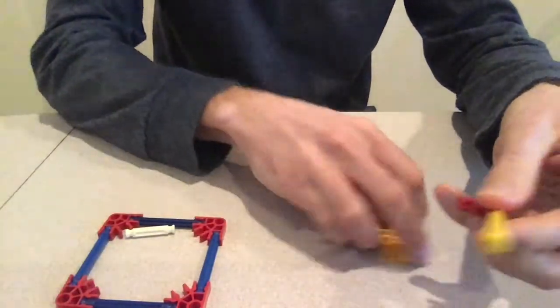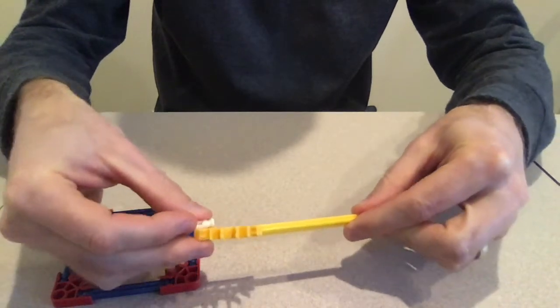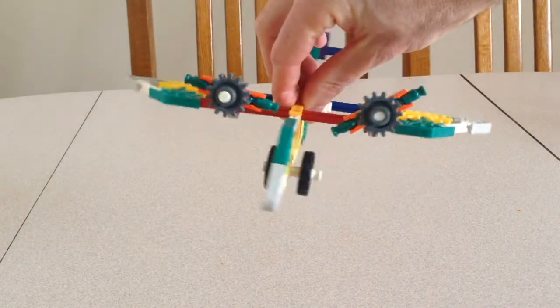They're really easy to build with. They just snap together and you can make some really cool things. Today we're gonna look at how to build this simple airplane using K'nex pieces.